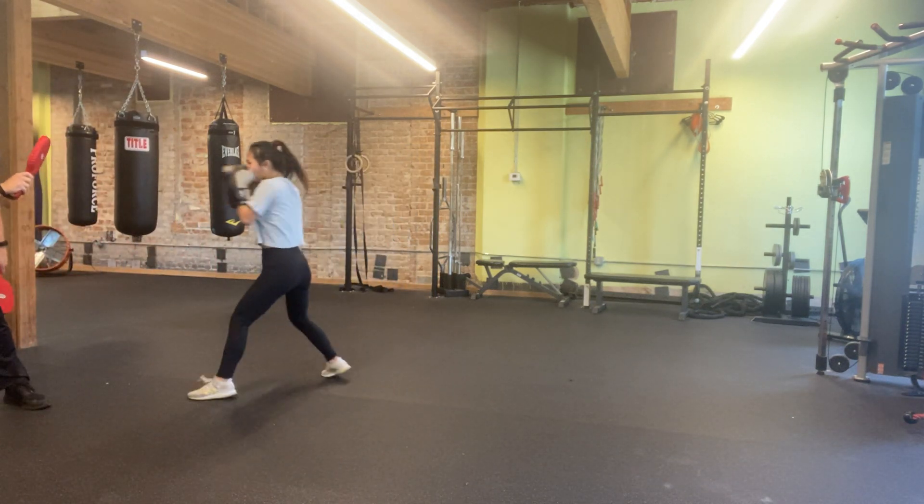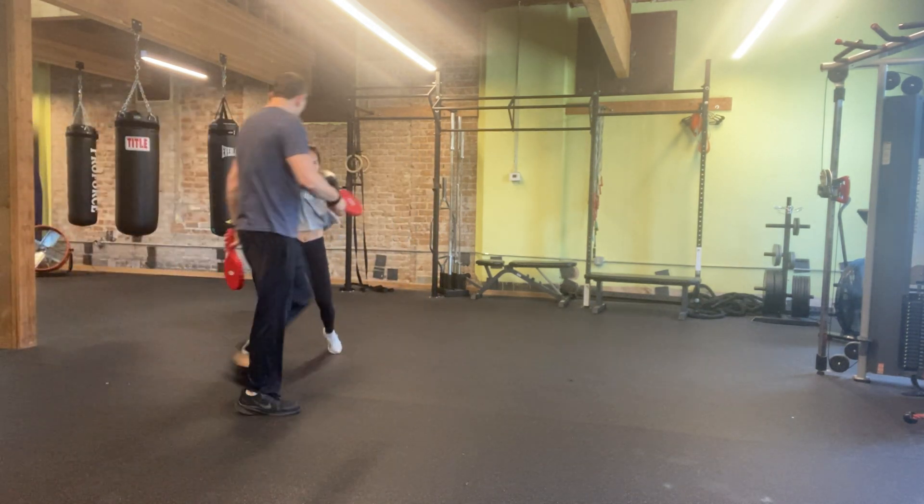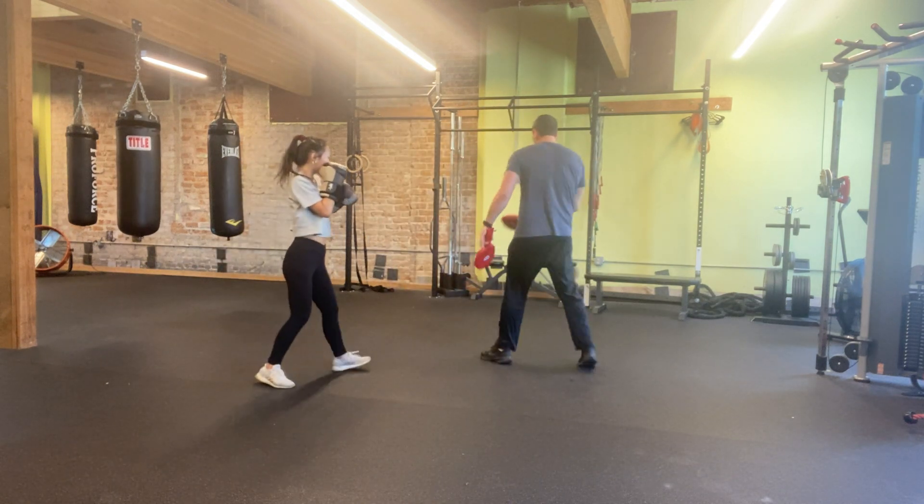Stay in the forehand. Good. Turn the hip over a little more. Bam.